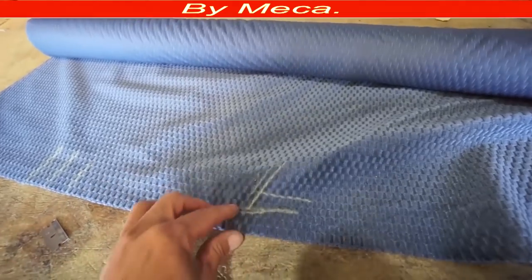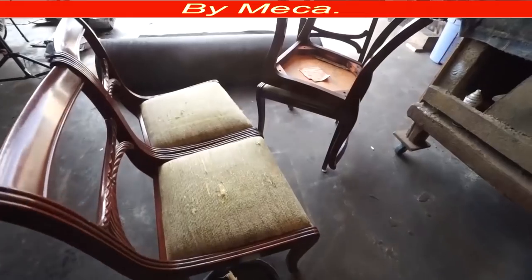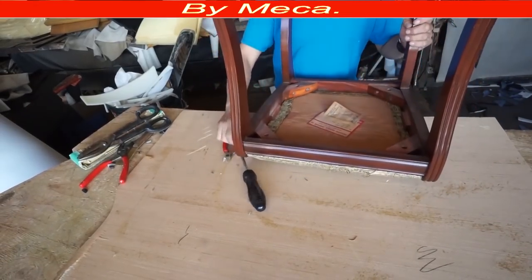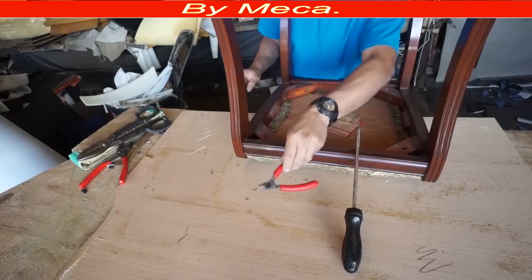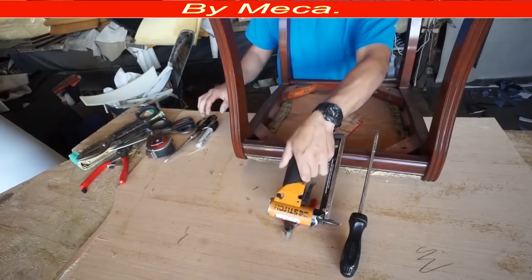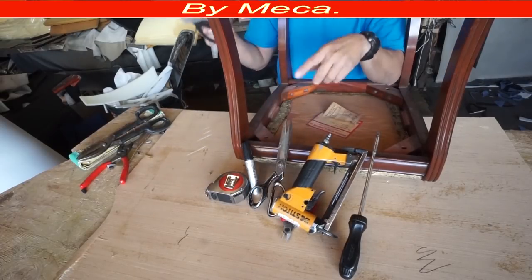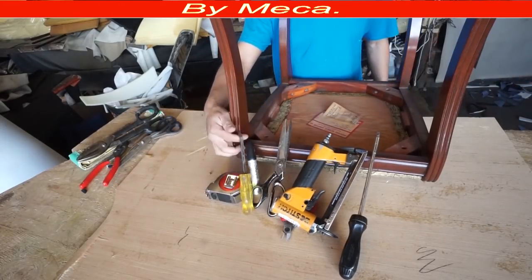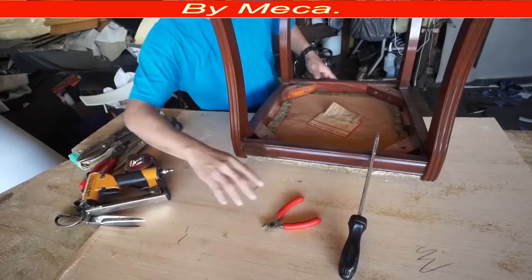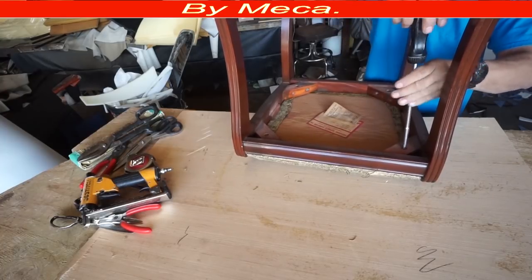This is the fabric I'm going to use and you can see it has a certain design — it's not plain. So you have to make sure those lines are straight on the bottom cushion. If the lines look crooked it will ruin it and look bad, so make sure the bottom cushion looks nice. You will need a flat screwdriver, a snippet, a staple gun, scissors, a marker, and a measuring tape. You will also need a staple puller. If you don't have a staple gun you can replace it with a hammer and nails.